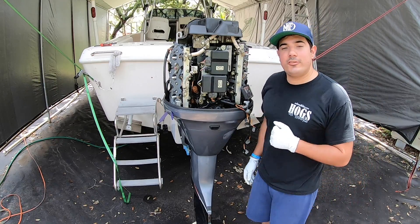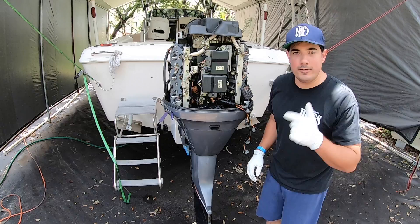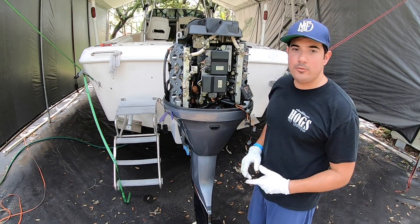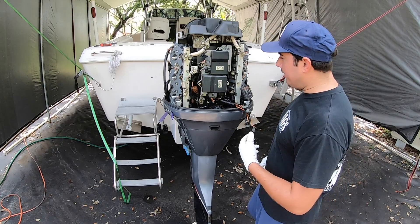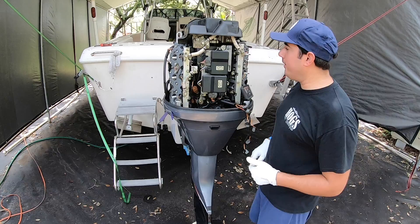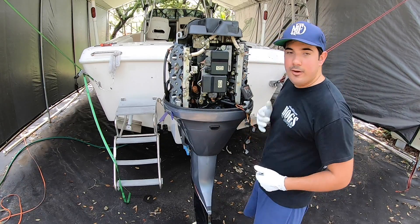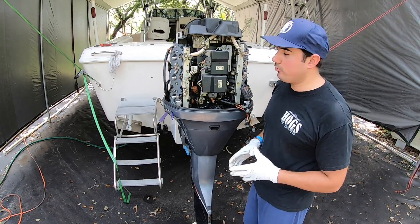Alright guys, realteesfishing.com. We've done a little bit of work here already — if you haven't seen the other videos, go ahead and check it out. When you have all this taken apart, it's a great time to do your poppet valve, replace your spark plugs, maybe do a little descaling job. Today we're going to go ahead and change out the zincs that are inside the heads of our outboard. This is a 2003 Yamaha HPDI 250 horsepower.